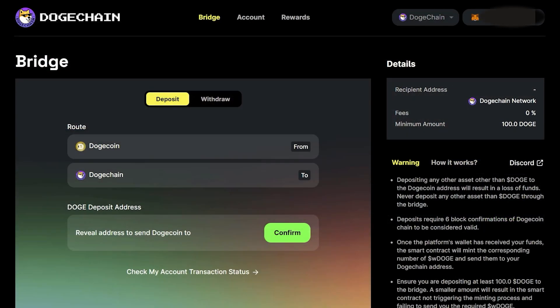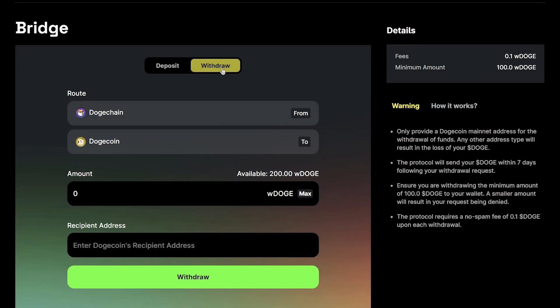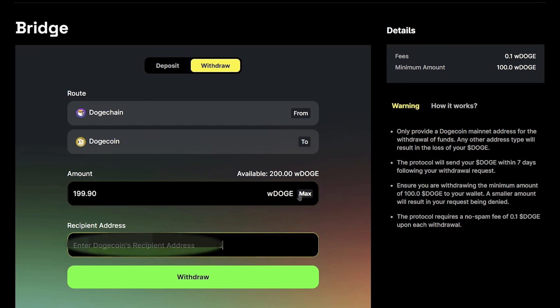Reclaiming your Doge is done through a smart contract as well and involves burning your DogeChain-compatible wrapped Doge. This triggers the release of your initial Doge assets to your Dogecoin wallet. Return to bridge.dogechain.dog and select Withdraw. Enter the amount of wrapped Doge you wish to burn to reclaim the same amount of Doge. Paste your Dogecoin wallet address where you wish to send your Doge and submit your request by clicking on Withdraw.